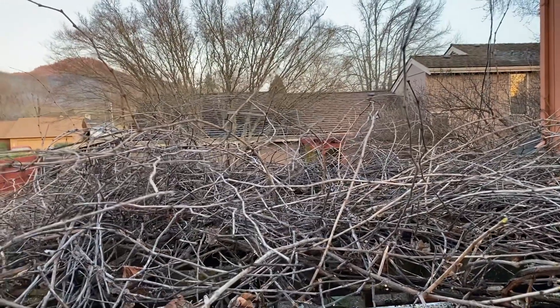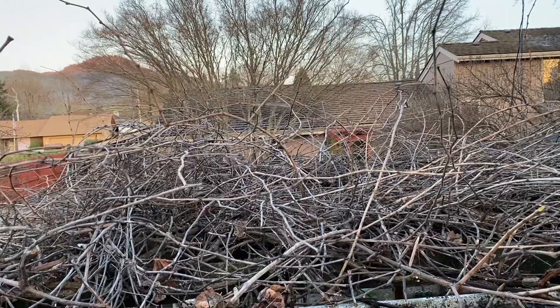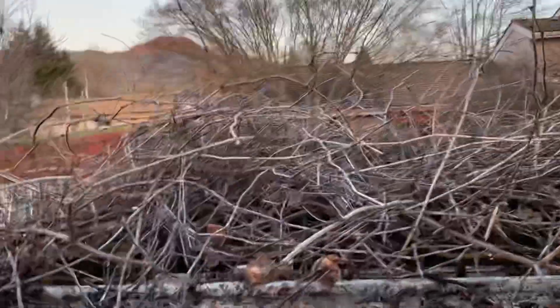You don't want it to do that. You want to trim it back so that you get new growth, lots of fruit, and you keep it from getting too tall where it blocks the sun. When the sun comes from that direction and comes through here over to my garden...